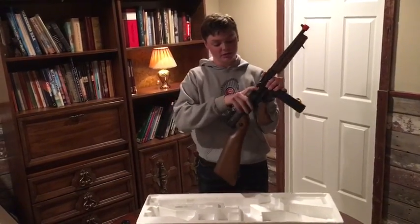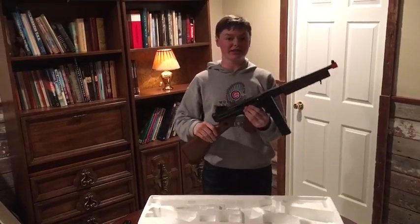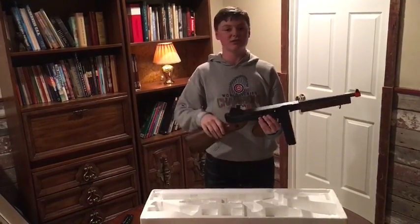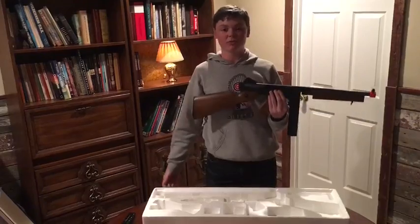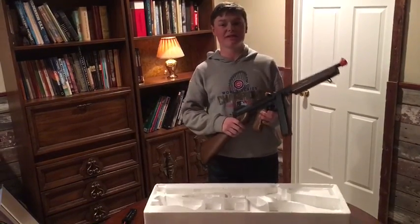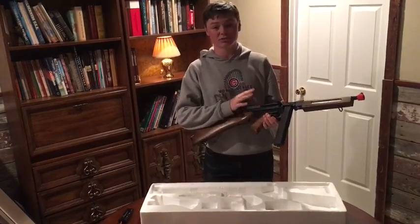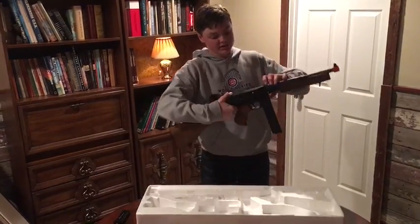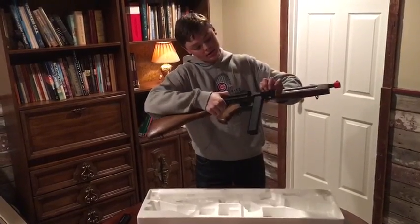In my opinion, the most fun part about this whole gun is this part. It has no effect on the actual gun — there's nothing inside it, it's not a brake — you can do it as many times as you want. It's just really fun. Not all Thompsons have that.